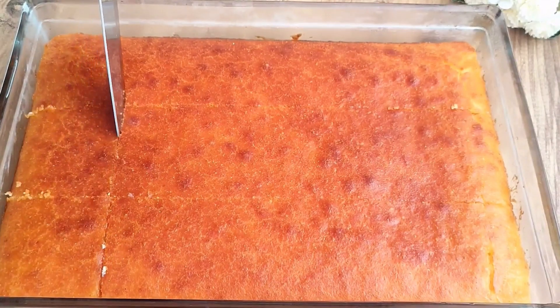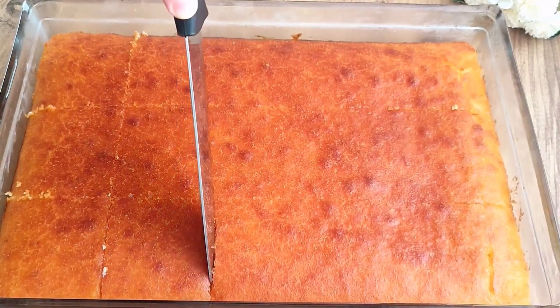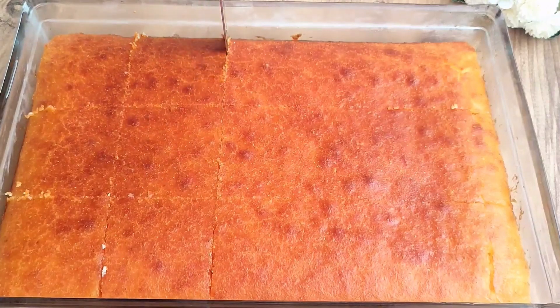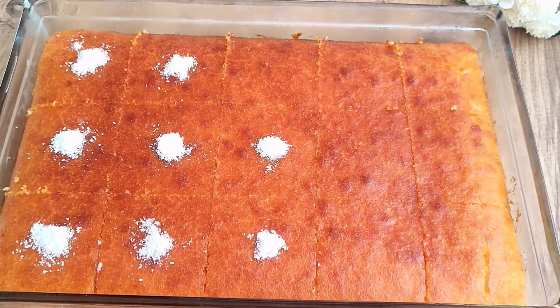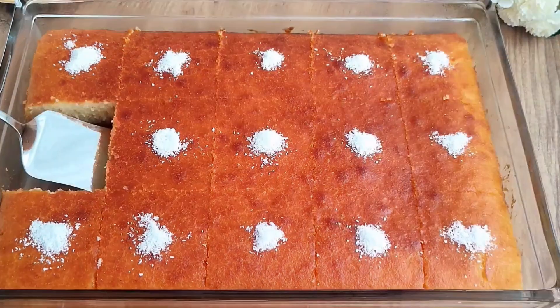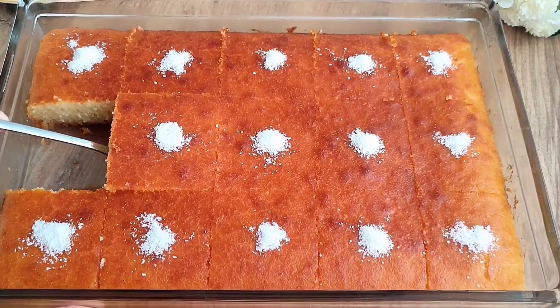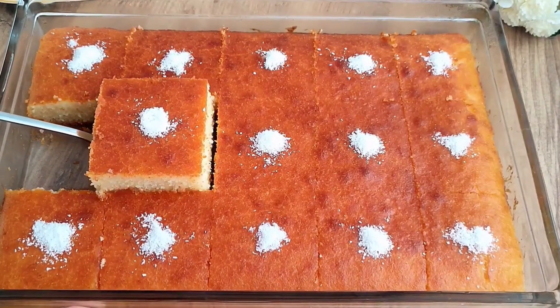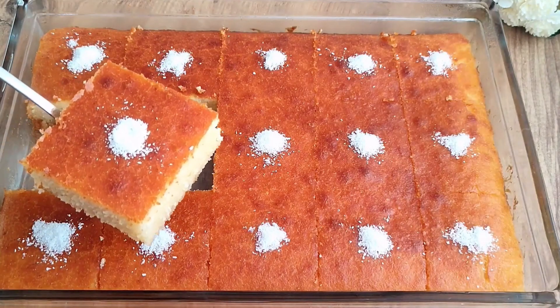You should definitely try this dessert with my recipe — it is quite tasty. The ingredients are simple and you won't be left without a sweet treat at home. I decorate it with shredded coconut on top, and I want to show you a close-up slice. As you can see, it has completely absorbed the syrup, and I am waiting for comments and feedback from those who try it.